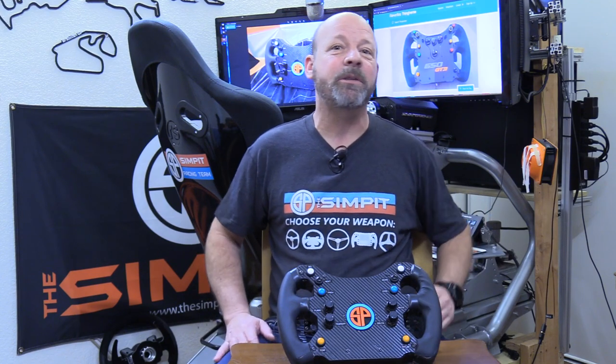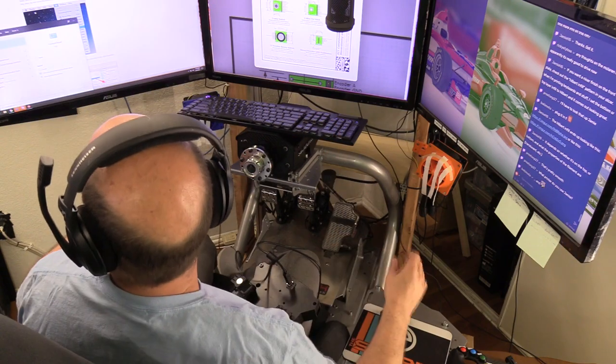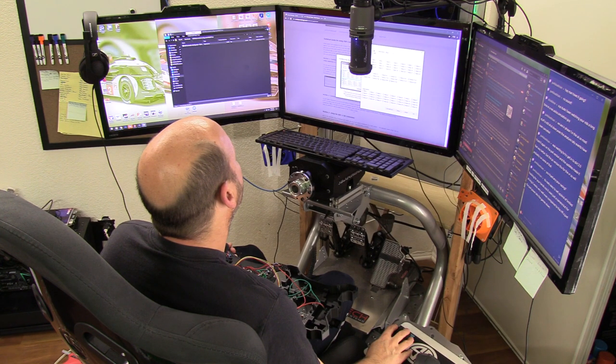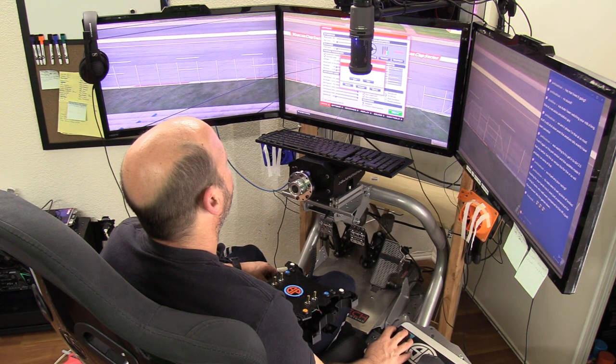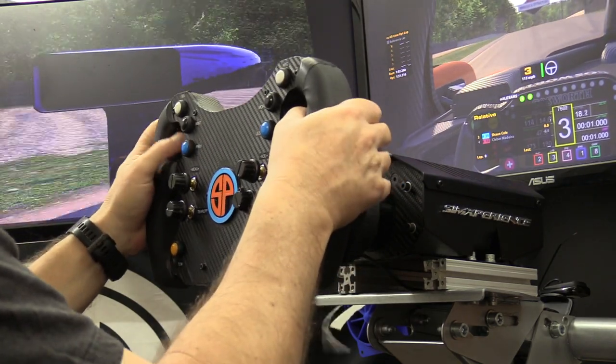A few weeks later we have an operational steering wheel. But the big question remains: will it last, will it break, will this thing explode in my hands? I wanted to test it unfinished before spending the extra time and labor. So I mounted it to my AccuForce base, plugged it into Windows - Windows recognized it - and because of my configuration I had to use the DSD configurator tool to map my encoders and buttons. Once I did that I realized I had backward-wired a couple of encoders, so I had to tear the whole thing apart again and put it all back together.